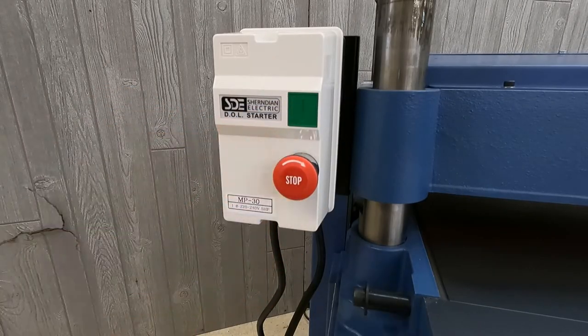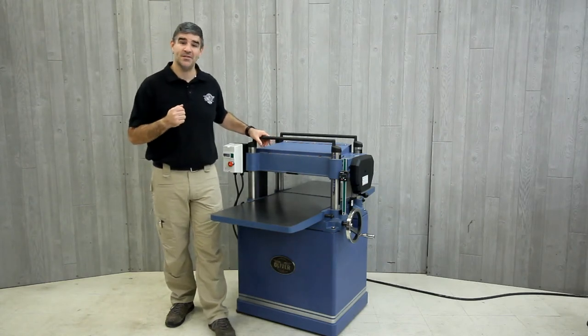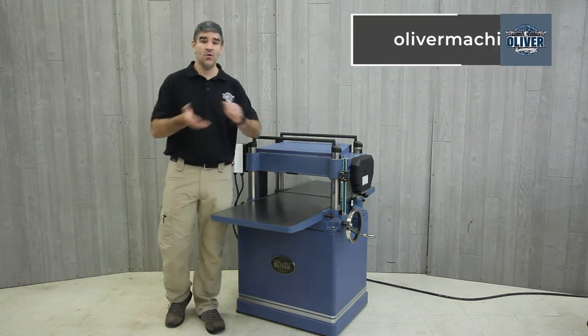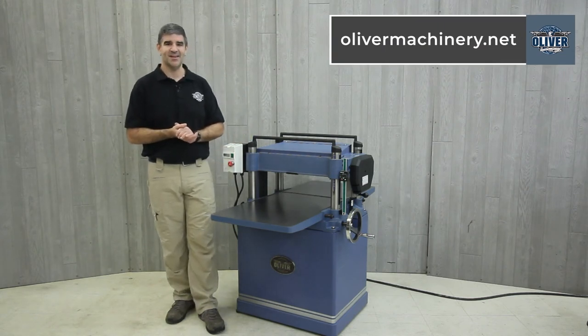As with all Oliver machines, the 4430 20-inch planer includes a two-year warranty on the machine and a one-year warranty on all the electronics. For full details, to purchase one for yourself, or to view their entire lineup, please visit OliverMachinery.net.